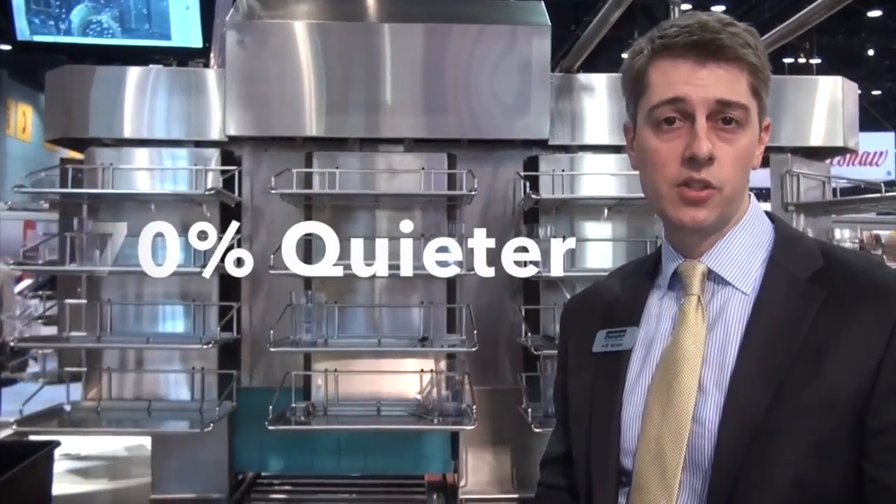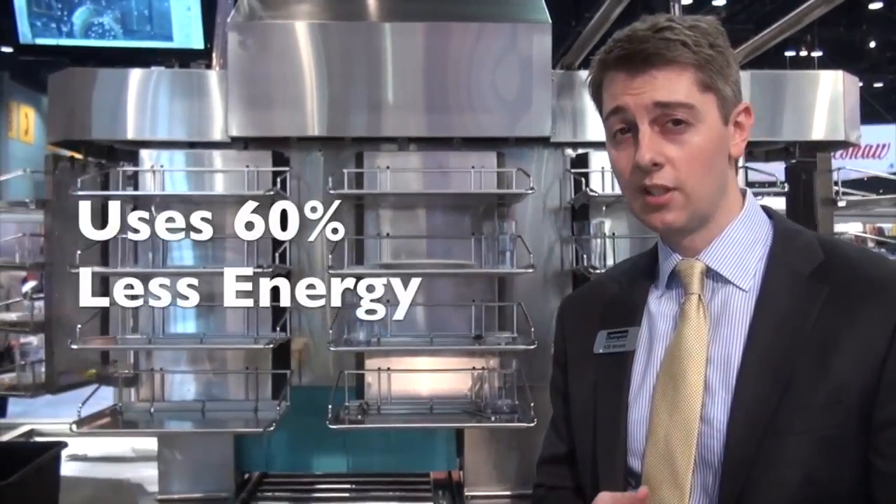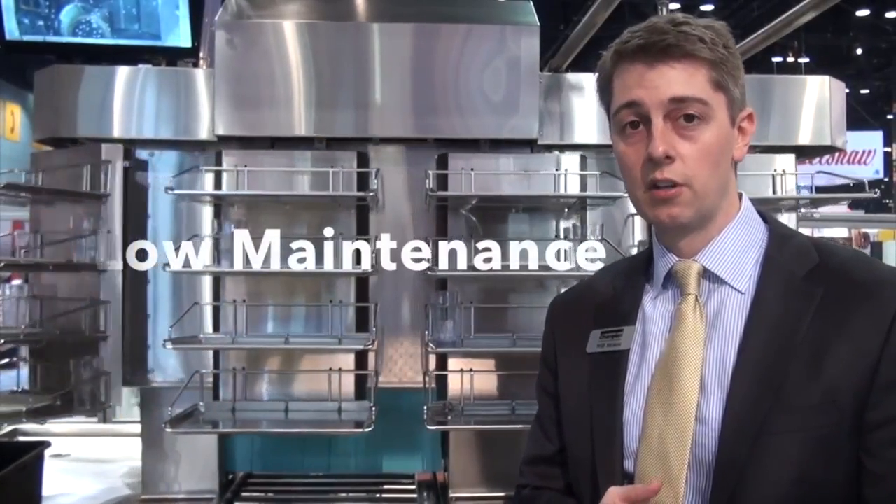This system is 70% quieter, uses 60% less energy, and the maintenance is very, very low — if at all. It's actually got a self-cleaning function.